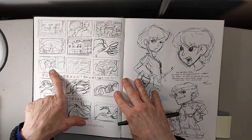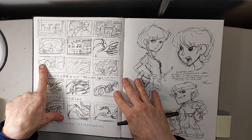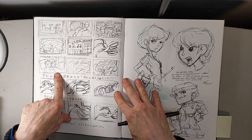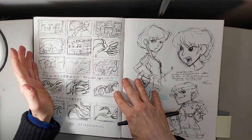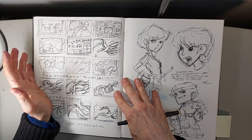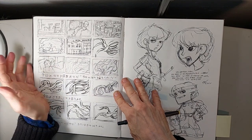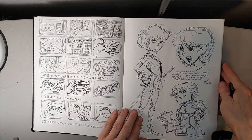This was from Sekiichi Hatsukoi — a shot I really liked where the character was asleep next to the window in a train. Sekiichi Hatsukoi is a Japanese anime that translates roughly to 'world's greatest first love.' I watch a lot of anime, and I'm always playing with characters from what I watch.